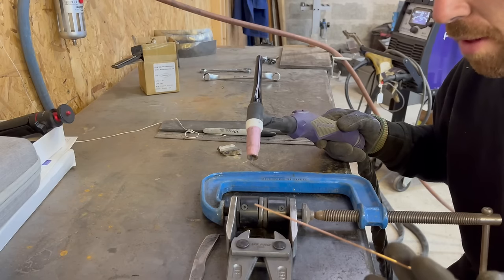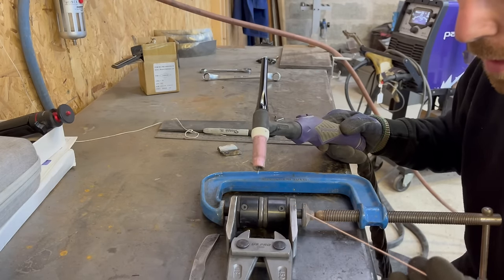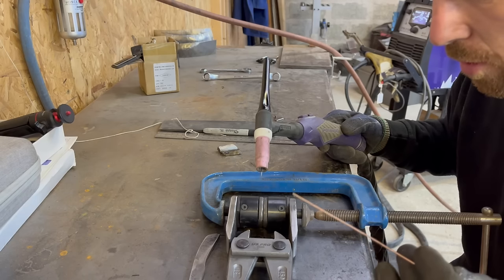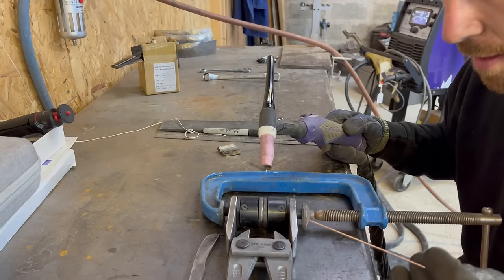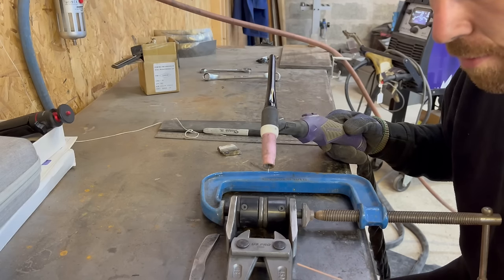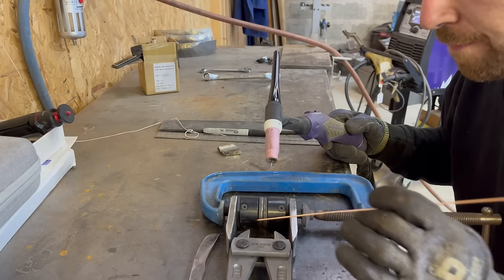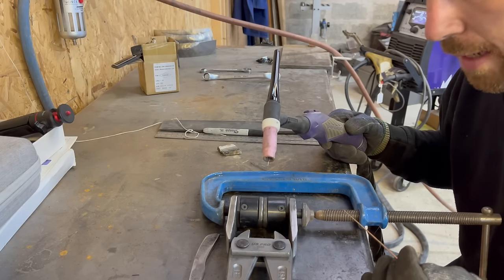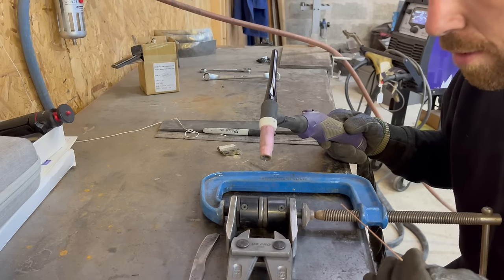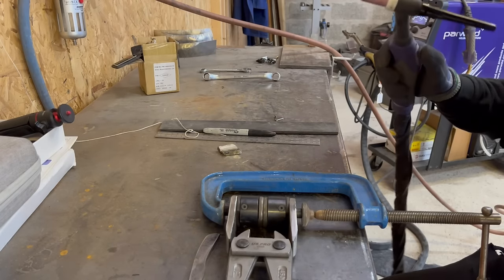I'm going to use a process called TIG welding. For those not familiar with it, it's a neater, more accurate way of applying the weld. I think that's best for this type of material and job — I can really get in there and lay some nice welds down without putting a huge MIG weld into tight areas. That's why I'm opting for TIG.